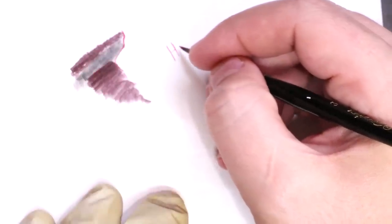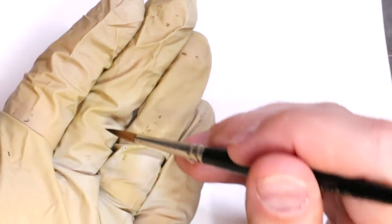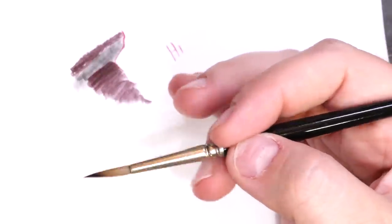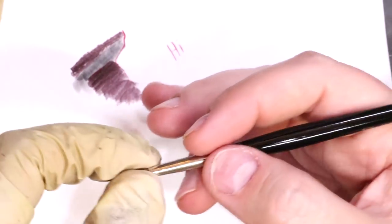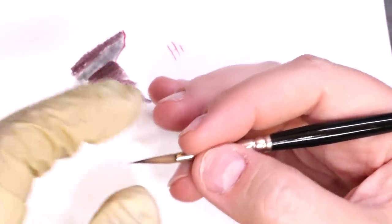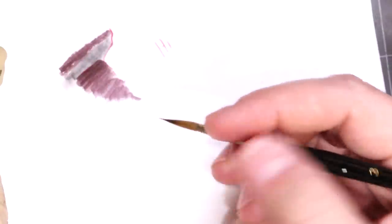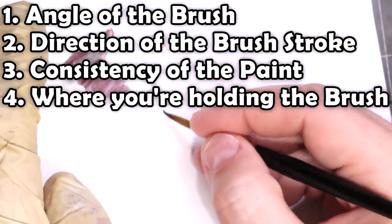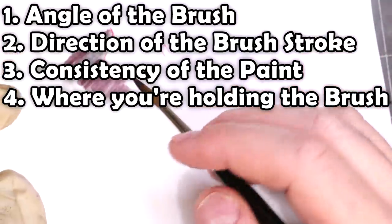The last thing I want to say about brush control — and I think this is often the most overlooked point — is think about how you're holding the brush. It doesn't really matter if you use a pencil grip, a claw like me, or a heavy claw; that's fine. What I mean is where you're gripping it. Notice when I grip real close to the tip and move my fingers just a little — see how little the brush tip actually moves? It's a basic lever. The farther back you move your fingers on the brush, look at how unstable and how much it moves. Control can be gained by choking up on the brush. So think about the angle you're moving, the direction you're moving, the purpose and paint consistency in the brush, and where on the brush you're holding it. These four things are the secrets to brush control.